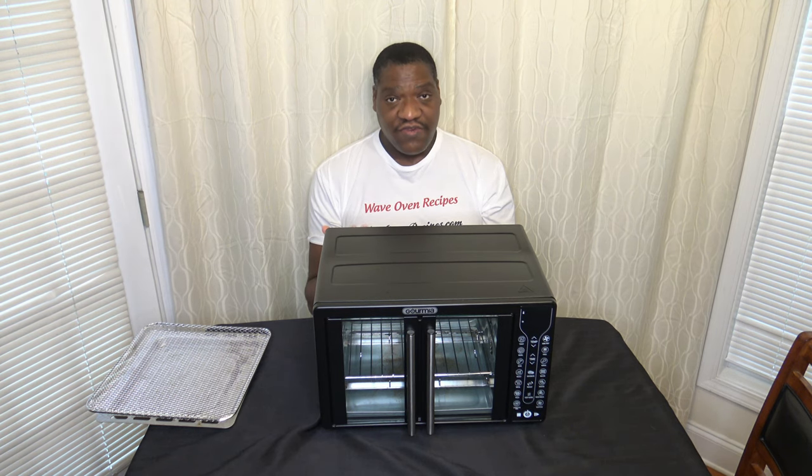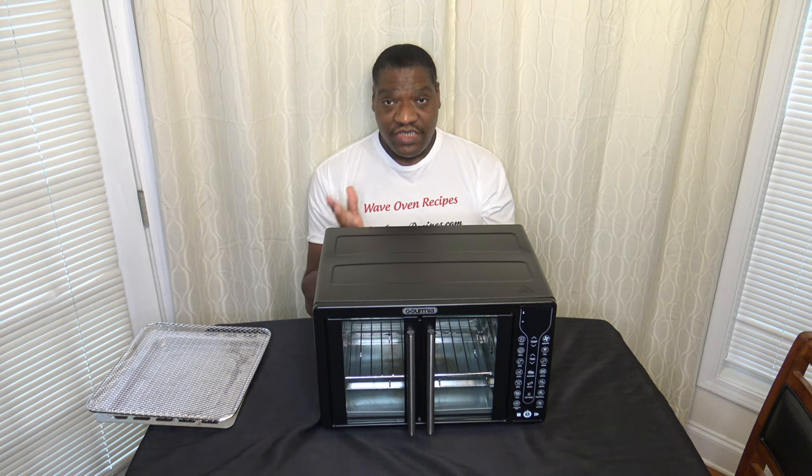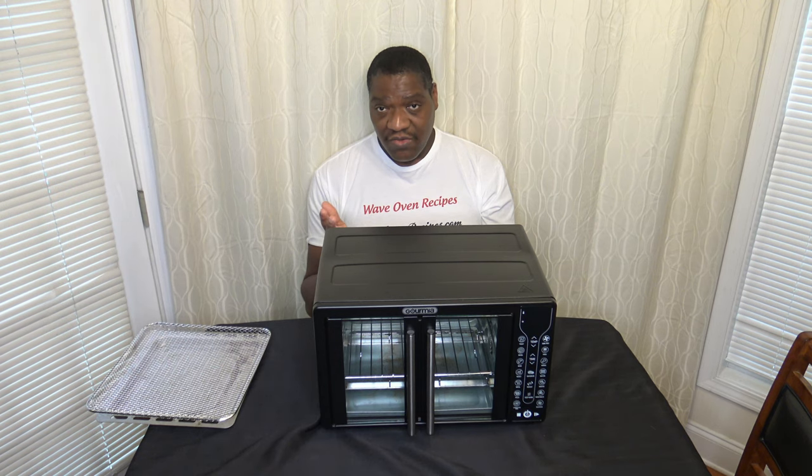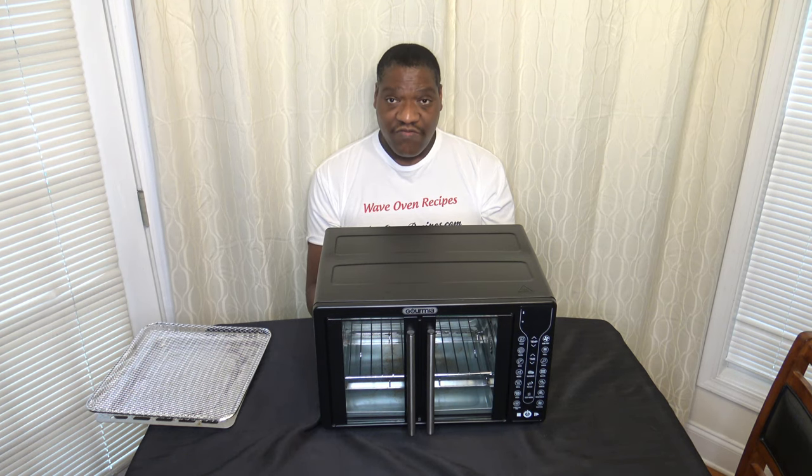Broil is a function that works just fine — no issues there. With pizza, the pizza function works fine and good, but you want to make sure you use the wire rack when cooking pizza. The manual has an error talking about using the pan for pizza, and I did demonstrate that in the initial review. Make sure to use a wire rack with pizza — that's my personal recommendation despite what the manual says.